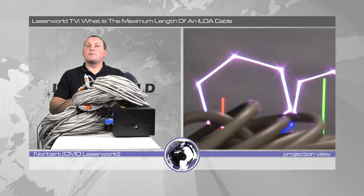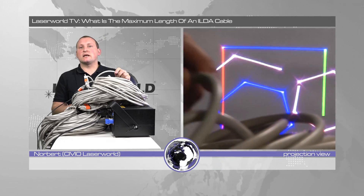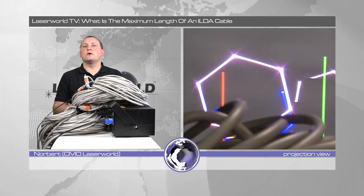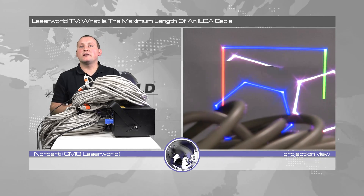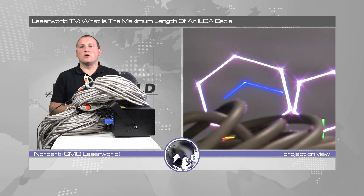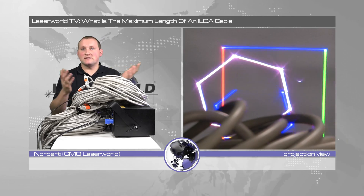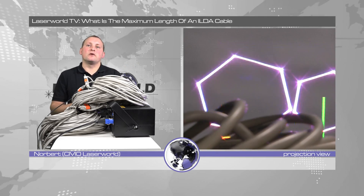But these are pretty good ILDA cables — very low resistance ILDA cables. There are a lot of ILDA cables on the market that are not that good quality. It may happen that if you have a bad quality ILDA cable you may only run about 50 meters. So make sure you have quality ILDA cables, then you can do 100 meters or even more, as you have seen. 160 meters and it's still going longer.